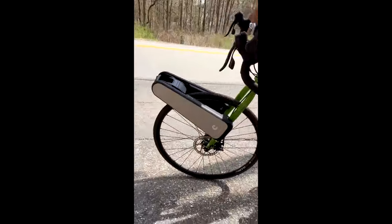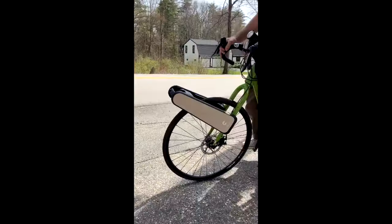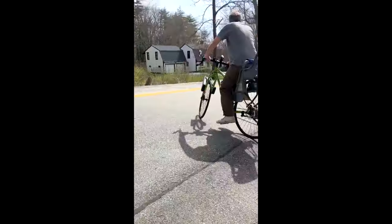Then I can go for a ride and I don't have to pedal. That's really all that matters. It's already powered up here.